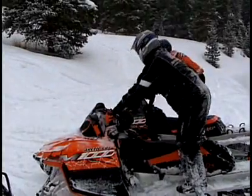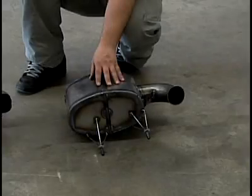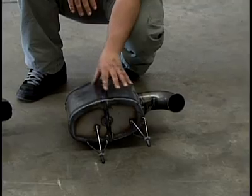The other thing we focus on is the noise. The noise of this can compared to the stock can is very similar — if you were to leave the hood shut on the sled all day you wouldn't know it had an aftermarket can on it or that it was lighter. It's a prototype piece so we don't paint it or put any finishing on it in case it cracks. Normally they come with a black coating or a ceramic coating on them, like what our pipes do.